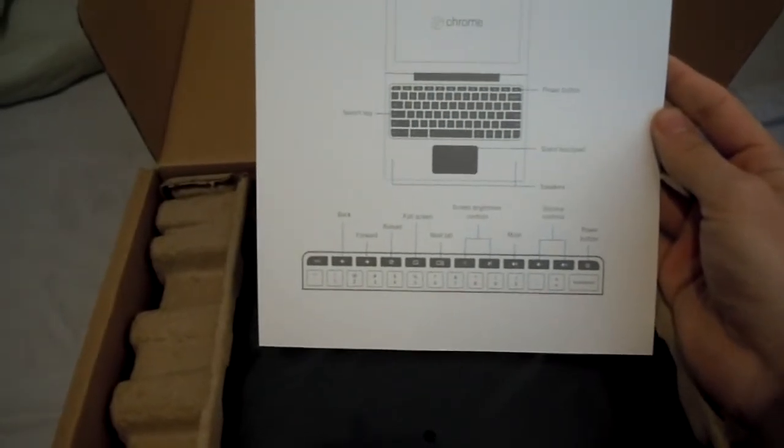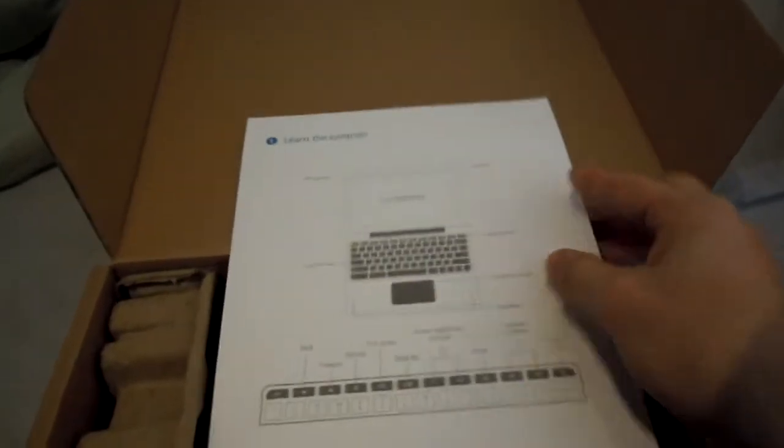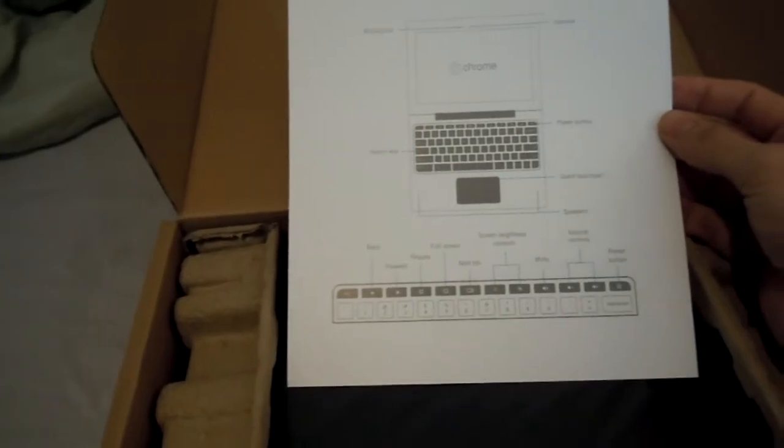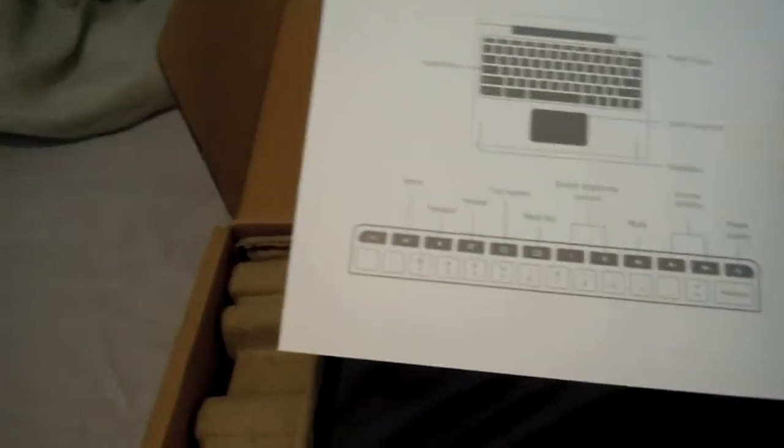Got a nice little sheet saying 'learn the controls.' Tells you all the cool buttons, and look at that — caps lock is now a search key. I read that you can change the setting on that, so I'll be playing with that, but it looks like a cool little explanation of the settings.